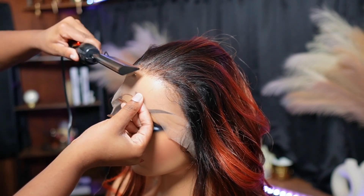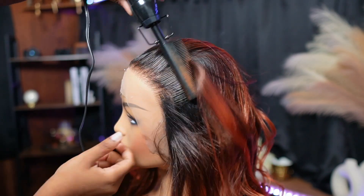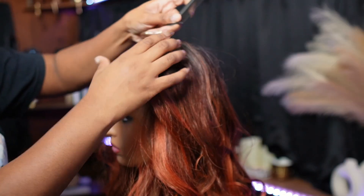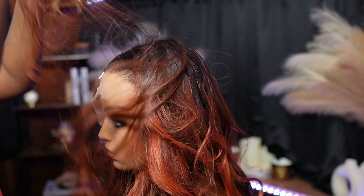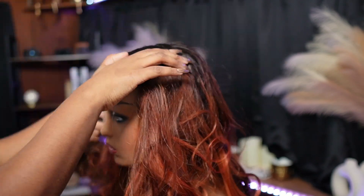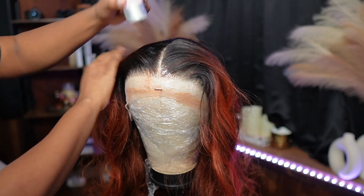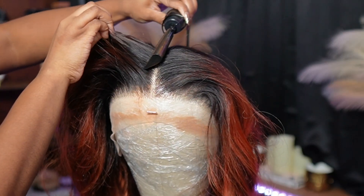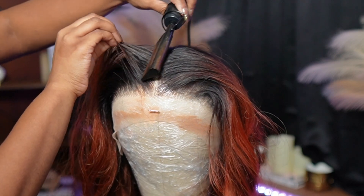But anyway, do y'all not see this hairline? Look at that. So I took it off the mannequin and put it on my head to do a middle part. It still looks a little crooked, but we're going to fix that later. I'm going in with more wax and we're just going to hot comb the part section because we need that to be super-duper flat.